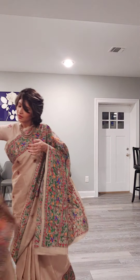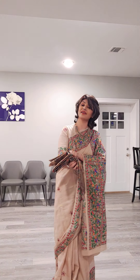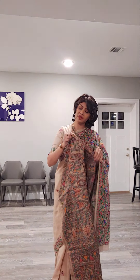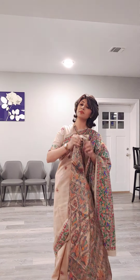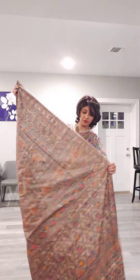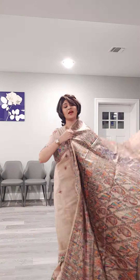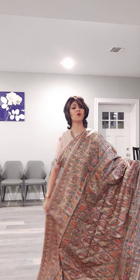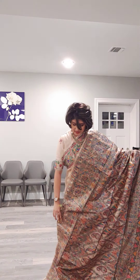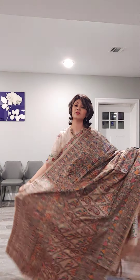Next sari. Aaj main sirf Madhubani sarees dikha rahi ho, aur Madhubani saree ka kitna variations hota hai, woh bhi aap log dekh pa rahe hain. If you like the video, you can share it with your friends and family, and subscribe to my channel and press the bell icon to get all notifications and latest updates. This sari has a beautiful palla area and the whole sari has crisp work with all motifs done with Madhubani.